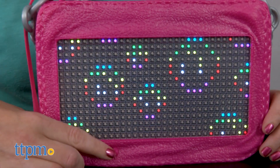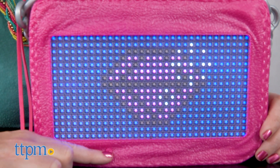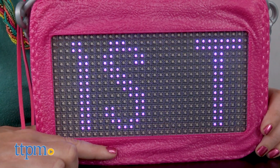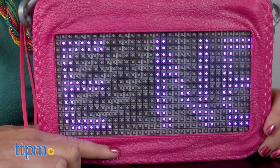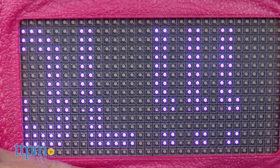Based on the Netflix series, this pink plastic purse has an LED screen that kids can customize with animated pixelated designs. It comes with 10 built-in designs so that it's ready to play right out of the box. Just press the button on the front of the purse to change between the different designs.